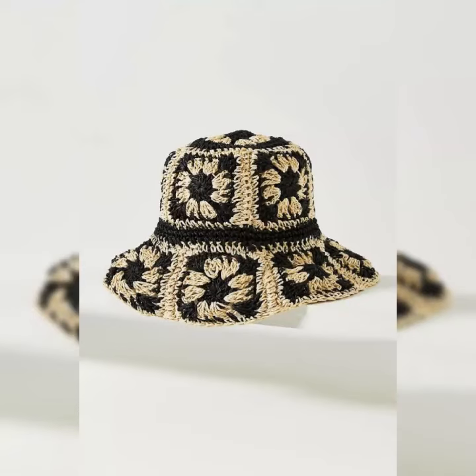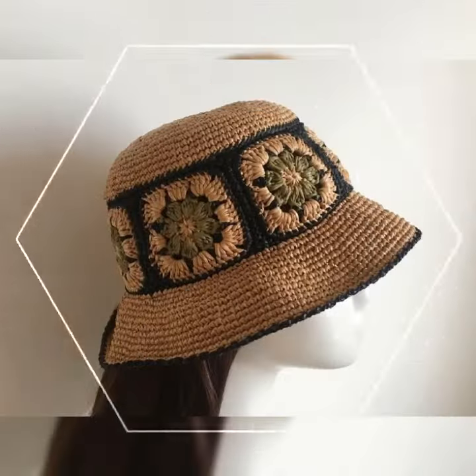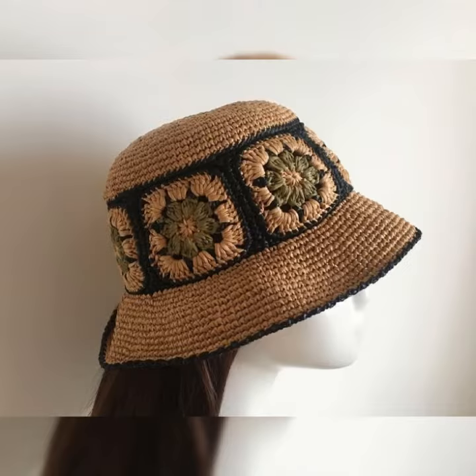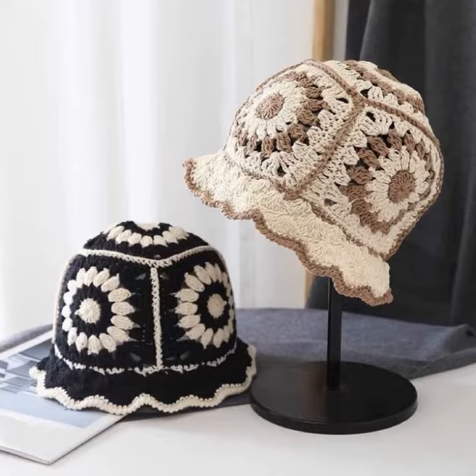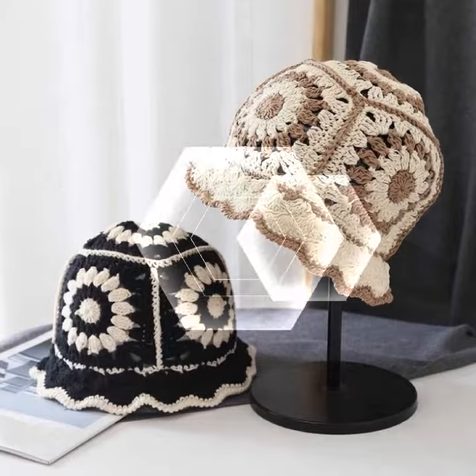Bismillahirrahmanirrahim, Assalamu Alaikum viewers, welcome to my channel Koreshia Pattern. I hope you are all doing well. I pray that Allah bless you and keep you safe, may you stay away from all troubles and calamities, Ameen. In today's video,